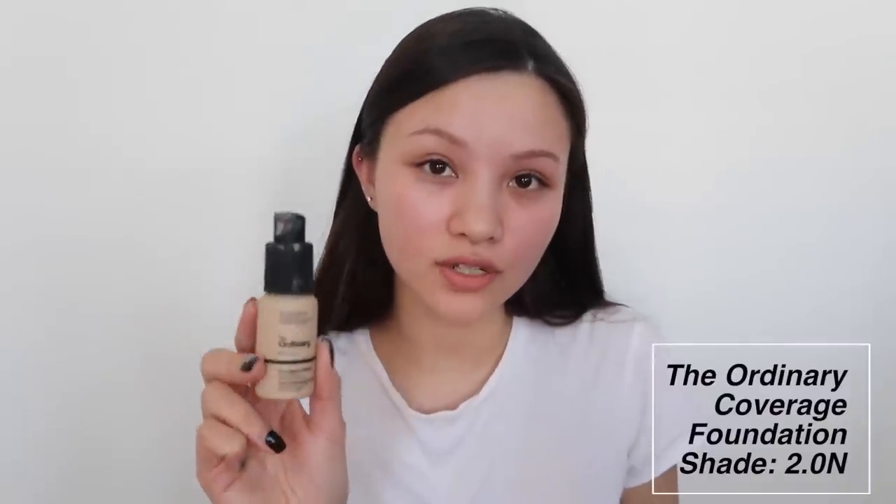To start off, I'm using the Ordinary Coverage Foundation. I'm only using a very little, on areas where I need it. I'm applying it with my hands — you don't need a beauty blender. This is going to be the only base product other than setting powder that we'll be using.